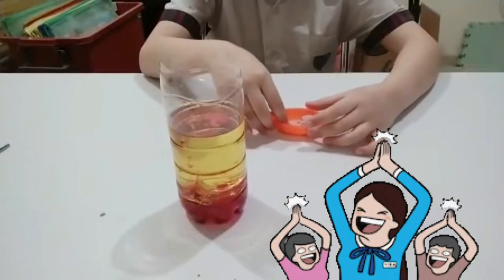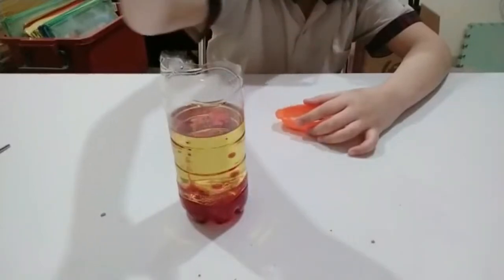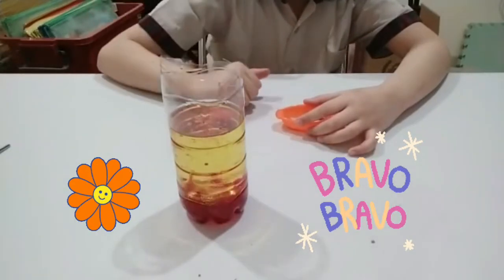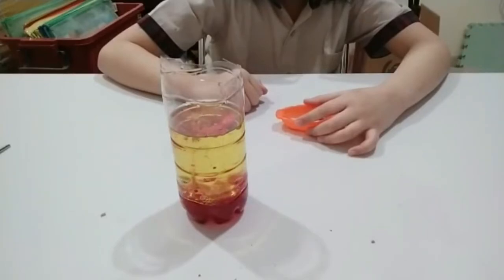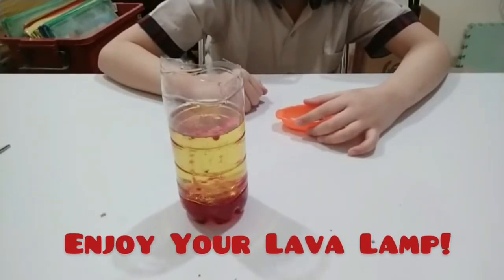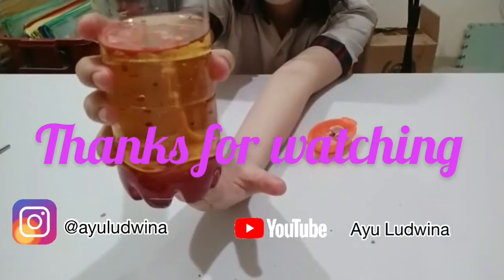And if it stops, just add more effervescent vitamin C to your container so that it will rise up again. And this is the result of the lava lamp. Hope you enjoyed!